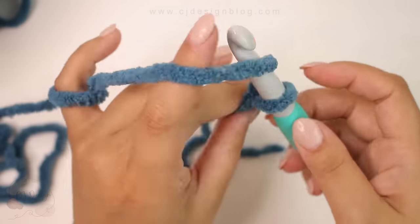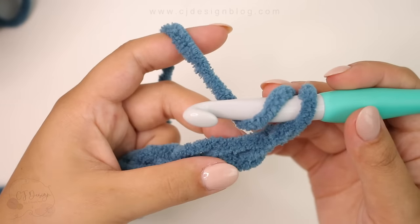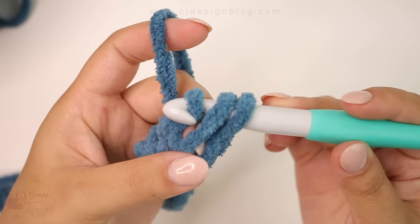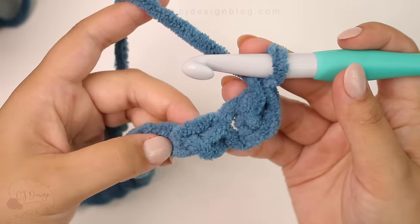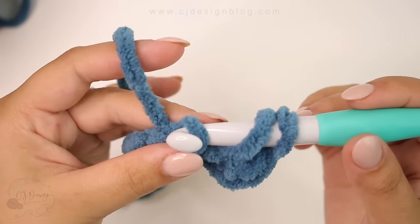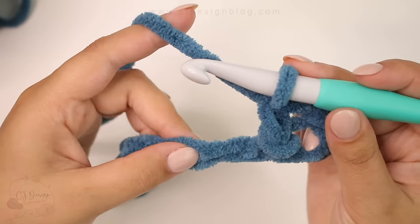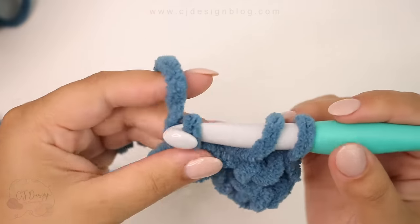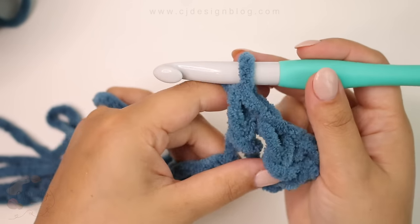Continue with your chains until you have 68. Now in the second chain from the hook you're going to yarn over, insert your hook, yarn over, pull up a loop, and pull through the first loop on your hook. Then yarn over and pull through the two remaining loops. This is called the half double crochet herringbone, or herringbone half double crochet. We're going to do it a couple more times so you can see it. Yarn over, insert your hook, yarn over, pull through, then pull through the first loop on your hook, yarn over, pull through the two remaining loops.